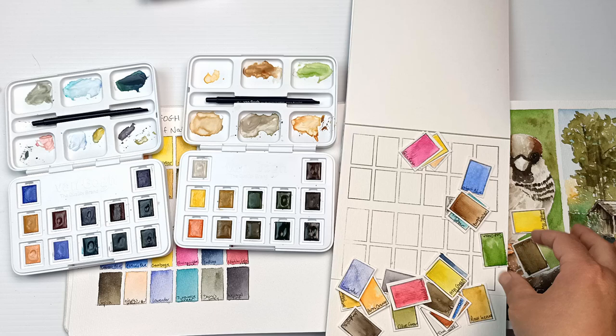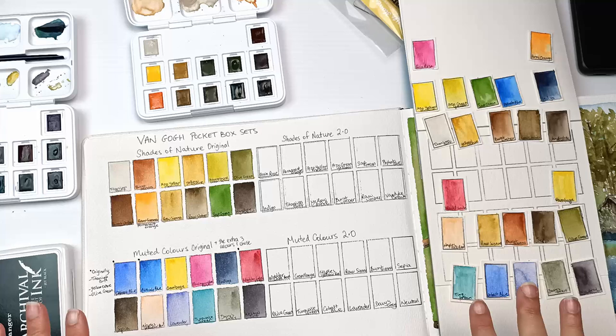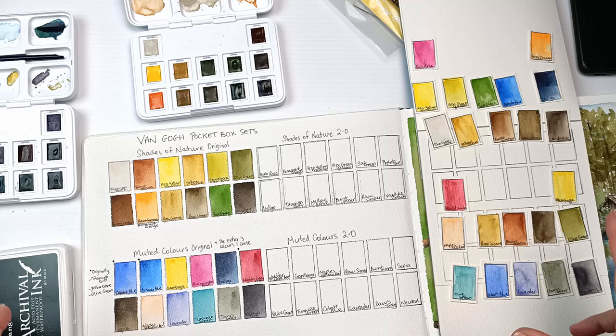Wow, that was difficult. Anyone would think I was trying to come up with a way to fly to Mars. But anyway, I have got somewhere. So I've organized two palettes,